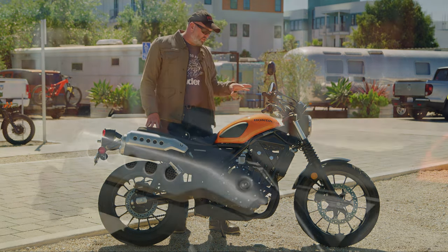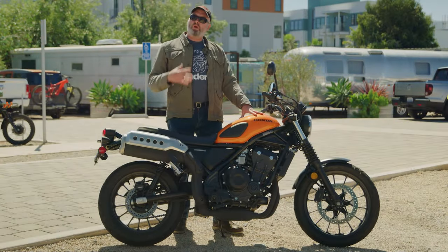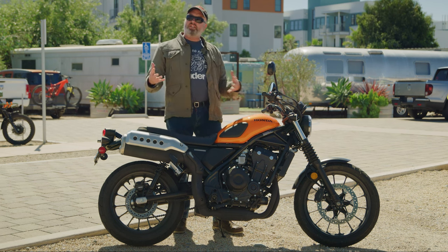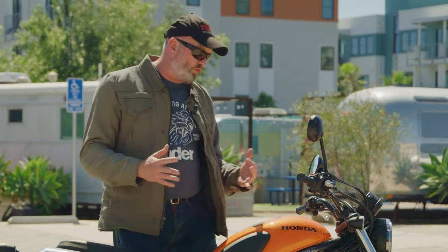In order for it to be accessible for smaller riders, it's got a 31-inch seat height. The curb weight is 419 pounds, so it's very easy to get up off the side stand and ride around in terms of maneuverability around corners and so forth.